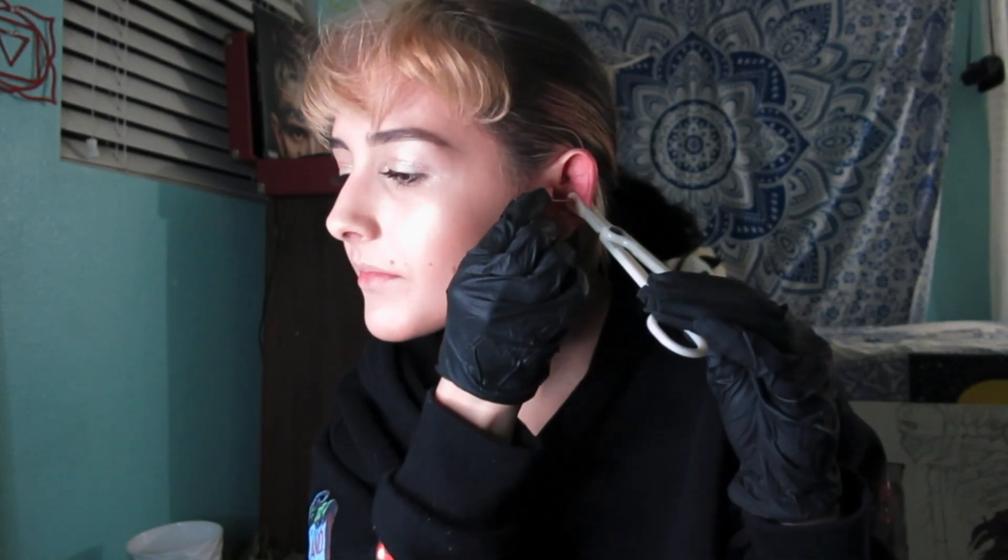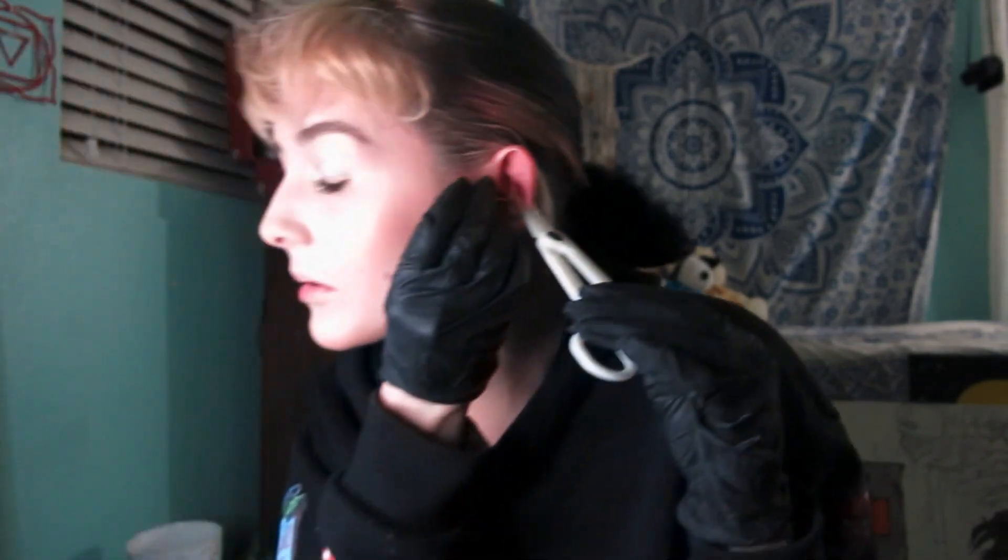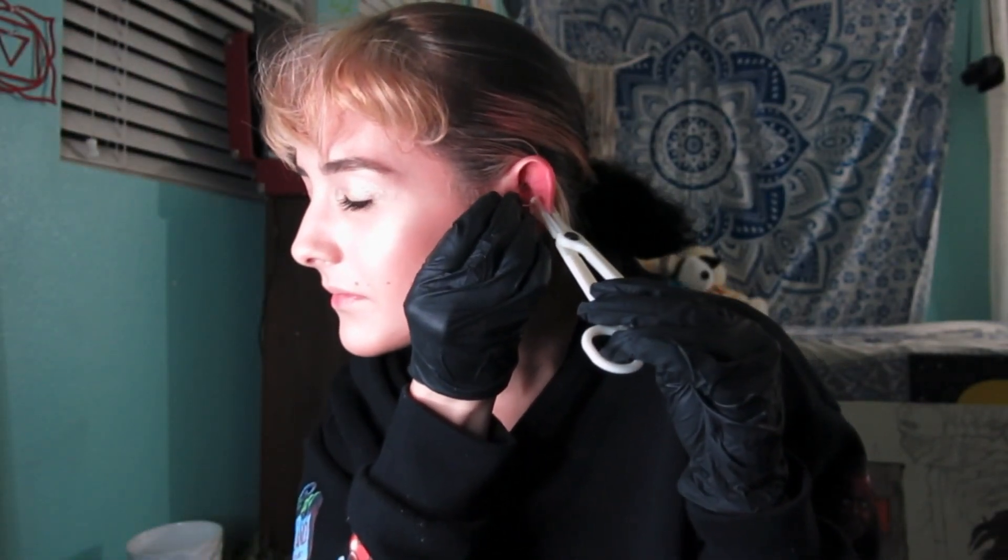I'm feeling anxiety now — oh my god. Okay, it's in there! Oh my god, okay — it went through! That was such a big rush. I didn't really feel putting the jewelry in just because it was so intense and I was sweating so much.